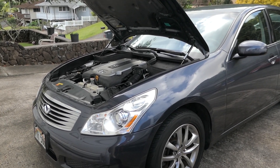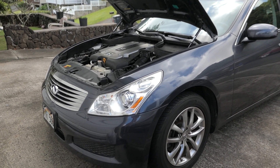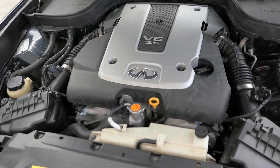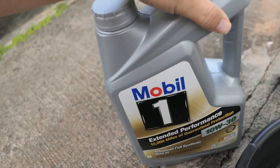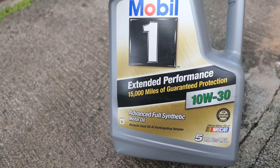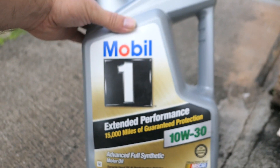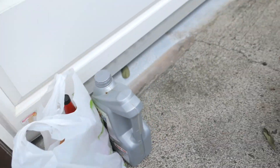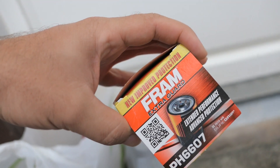Welcome back — today we're changing the oil in this 2008 Infiniti G35. It's the new body style with the older 3.5 engine, which is a little different than the old G35s. The oil I'm using is Mobil 1 Extended Performance 10W-30, guaranteed for 15,000 miles, but we'll probably only go 5,000 miles due to the way we drive it — extreme conditions. I also got a regular Fram filter since that's all that was available.